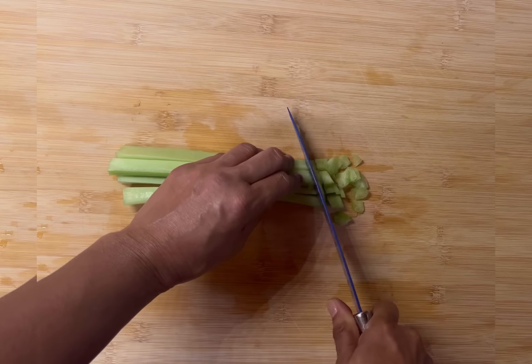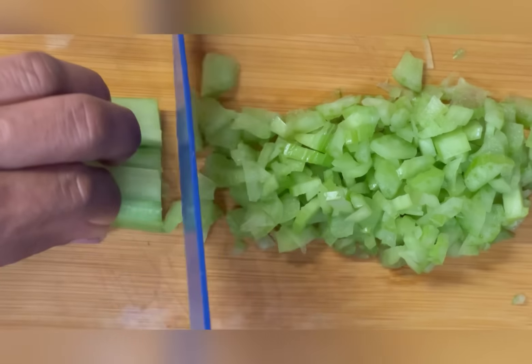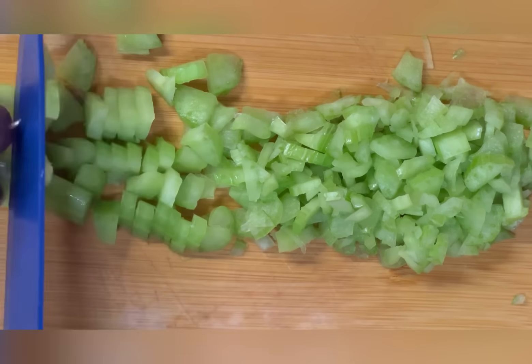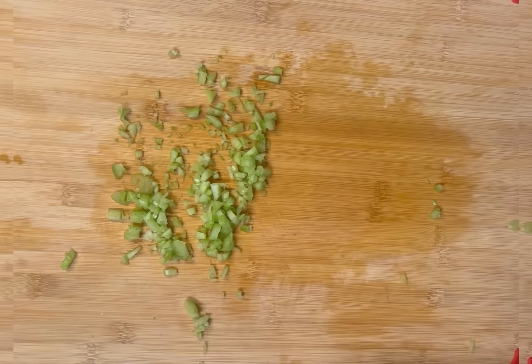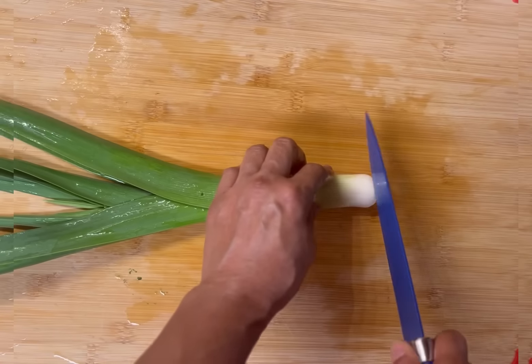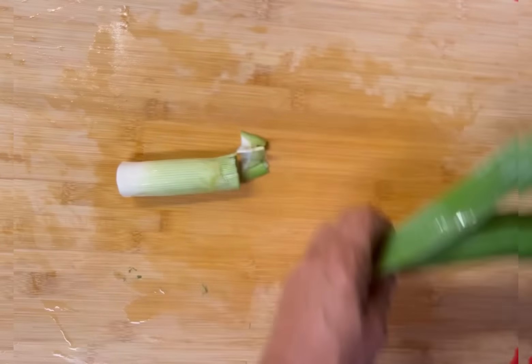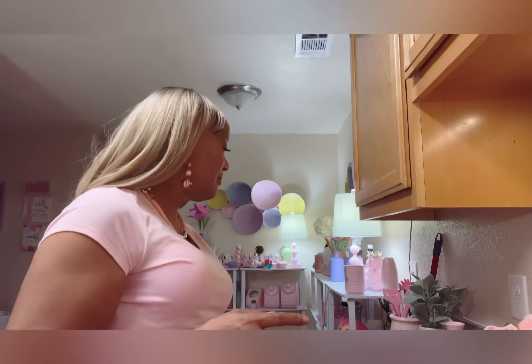Let's start off with the celery. Celery is so perfect for soup because it has texture that's crisp, crunchy, and succulent. Celery is so good. We're going to be adding some leeks to our fish soup — leeks have a sweet, oniony flavor.